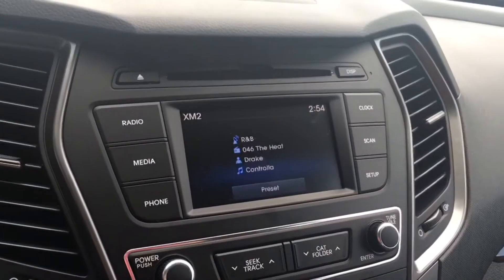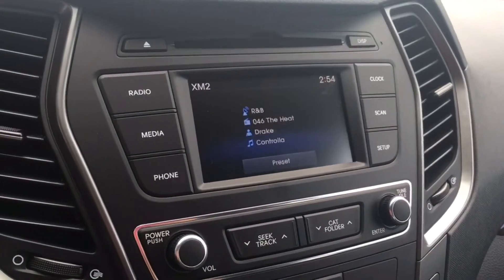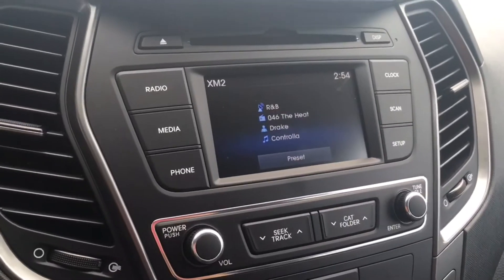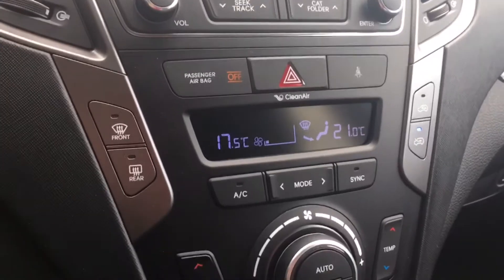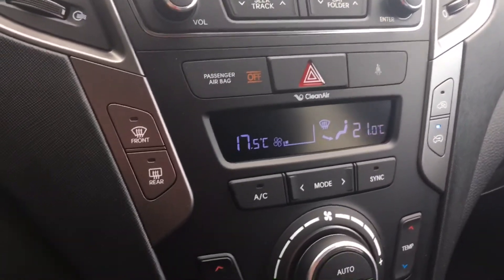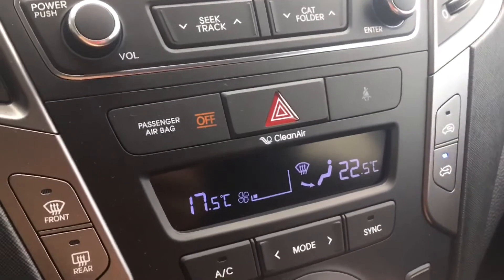Coming over here on your 5 inch touch screen entertainment center, you have your AM FM radio as well as your Sirius XM. You do have that CD player as well. And coming down here with your air conditioning and heat, you do have that dual climate control, so you and your front passenger can adjust it to different temperatures.